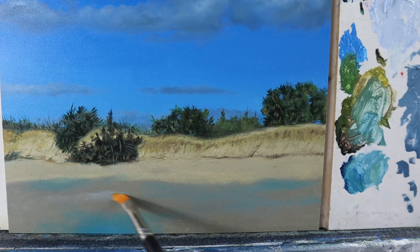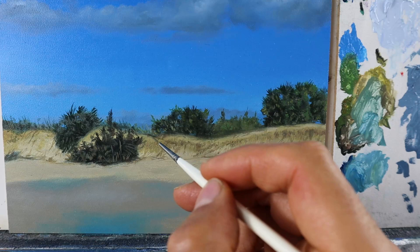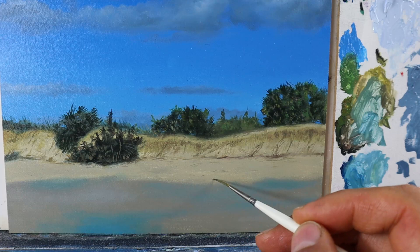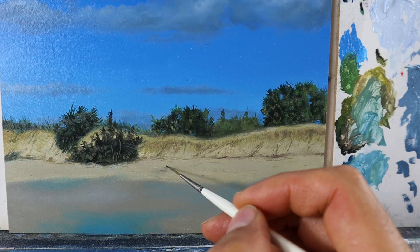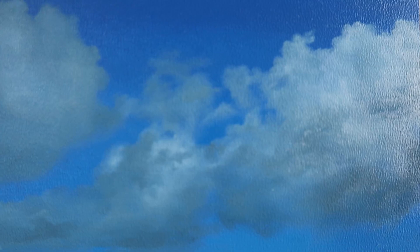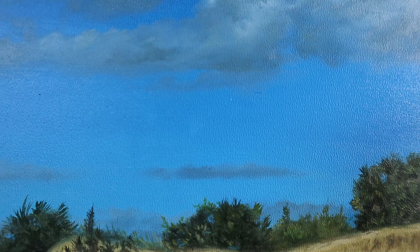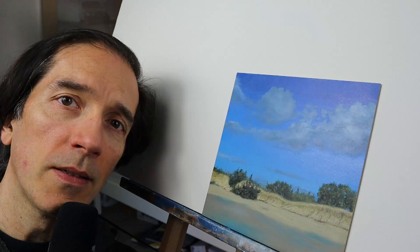Some lighter colors as well. Then I went back and added some more sticks and branches on the beach itself. It can't be enough details in my opinion, even on such a small painting like this. Then we're done.